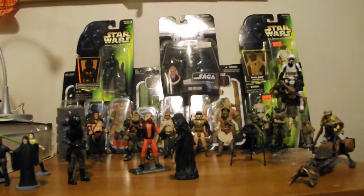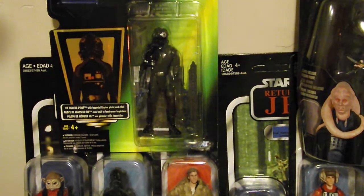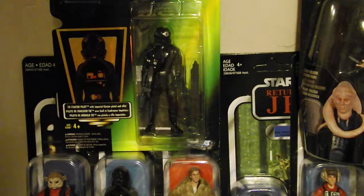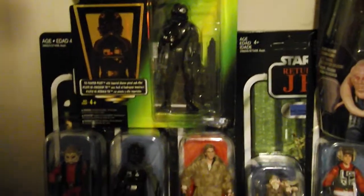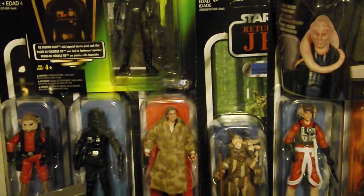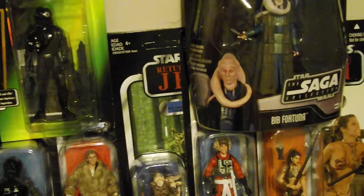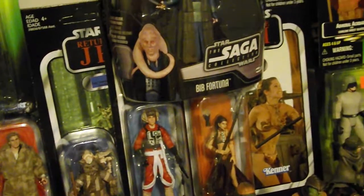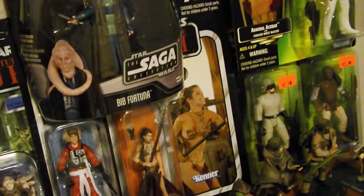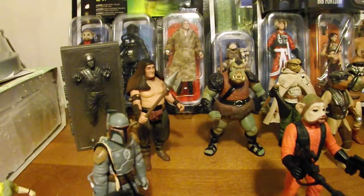So we're going to start by taking a look at the carded figures. I do have the Power of the Force TIE Fighter Pilot — I'm not actually sure if this guy was made for Return of the Jedi or A New Hope, so if any of you guys know, please tell me. Then we've got Nien Nunb, a Revenge of the Jedi TIE Fighter Pilot, Revenge of the Jedi Han Solo in trench coat, Lando, Keyan Farlander, Bib Fortuna, Slave Leia, Admiral Ackbar, AT-ST Driver, and Wicket.